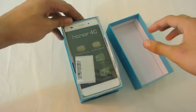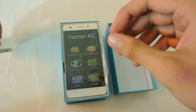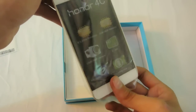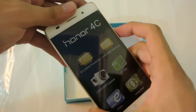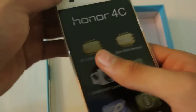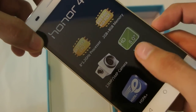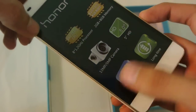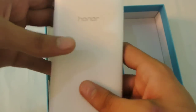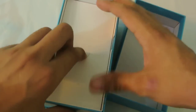Here we go with the phone. This is the serial number or something like that, and this is our new Huawei Honor 4C. On the sticker you can see some of the specs: octa-core 1.2 GHz processor, 2 GB of RAM, 13 megapixel camera, 5 megapixel front camera, 5-inch Full HD display, and long battery life — we'll see about that.